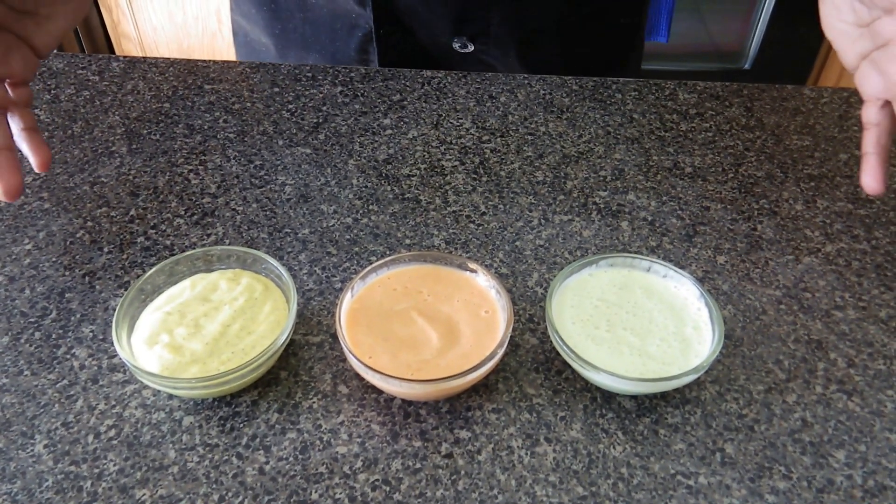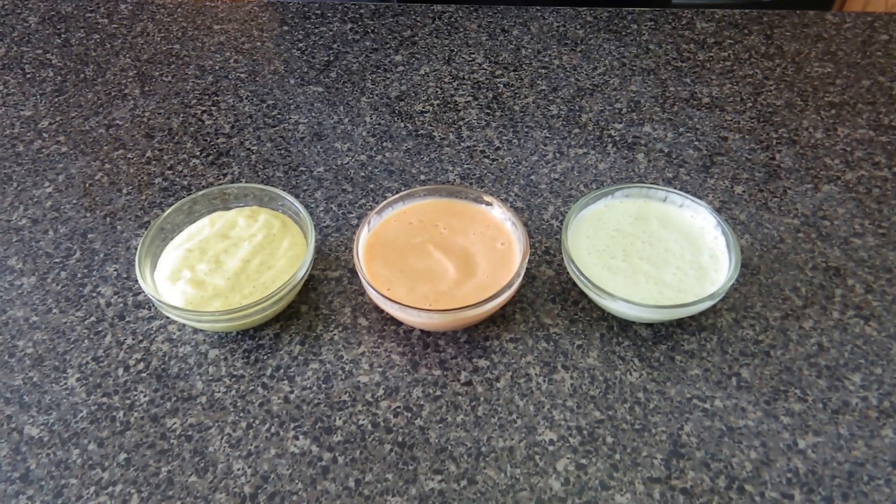And there they are — alkaline salad dressings. They look delicious and they all taste delicious. Don't forget to like, comment, and subscribe. Thank you for watching. Enjoy — we'll see you next time.